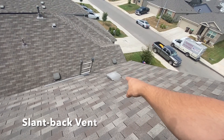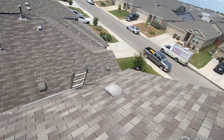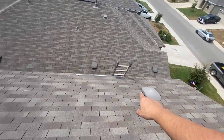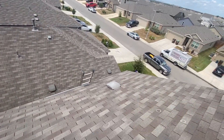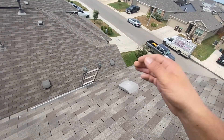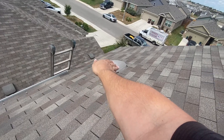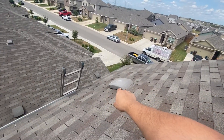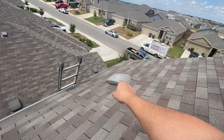This one down here is called a slant back vent or a turtle vent. I disagree with the placement of this vent and I believe it should be a different type of vent. But it's supposed to act as the inflow — air comes in through here and escapes out through the ridge vent, because there's no soffit ventilation, and I'll show you that in a minute.